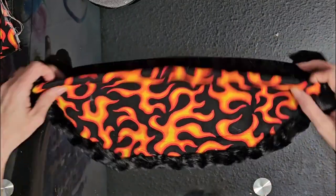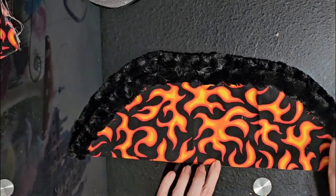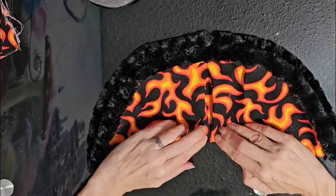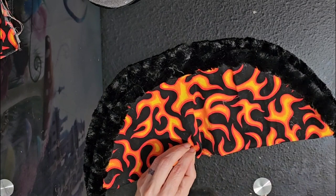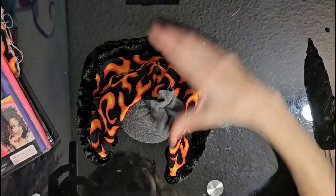Fold it in half, then in half again to find the center. About a quarter of an inch on each side of the center, fold in a little piece and add a strip of hot glue to tack those together, giving us a nice little pleat at the top.